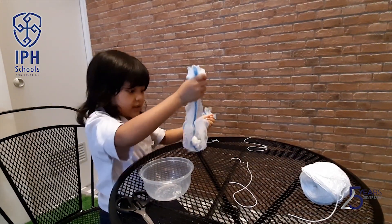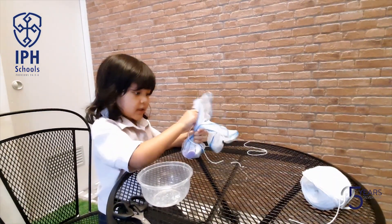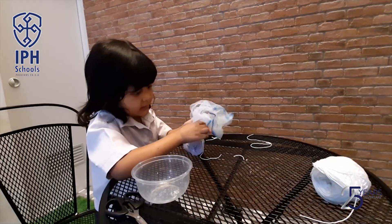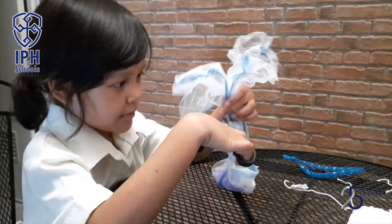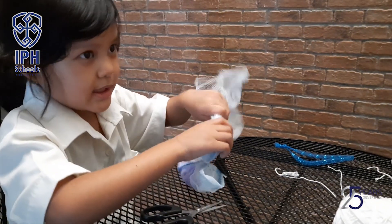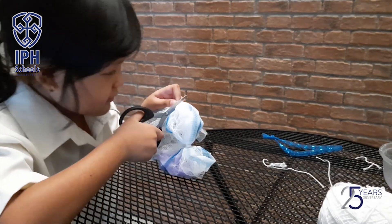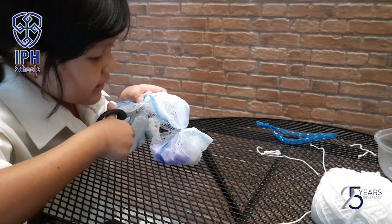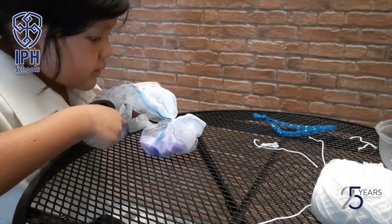Now we're going to put it together and use the yarn. It's time. Now we want to stick it with the pouch. It's hot, it's hot!